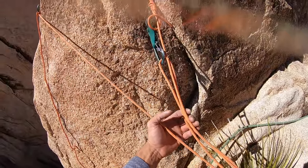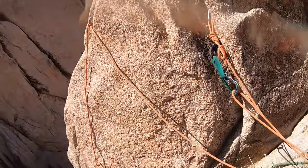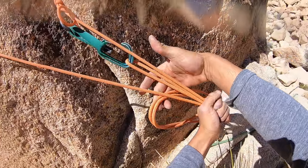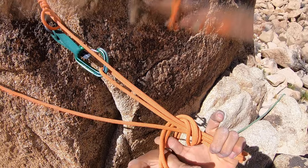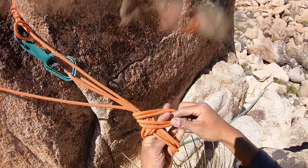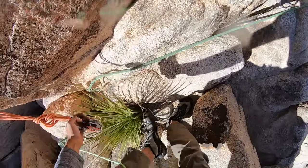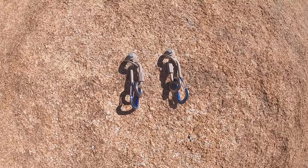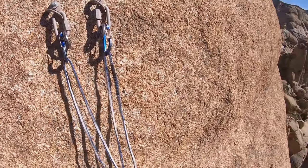Most of the anchors in this video are going to be pretty standard for what I like to do — using the cordelette on one end with a figure eight on a bite, and then the other end a clove hitch so I can adjust it. And then I almost always end with a figure eight on a bite as a master point, or like a BFK — a figure eight with tons of loops over it to get rid of extra material.